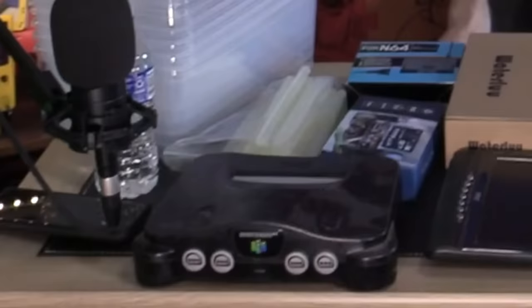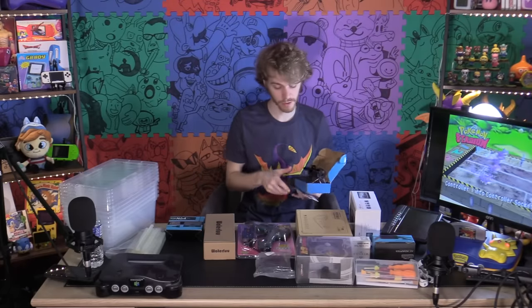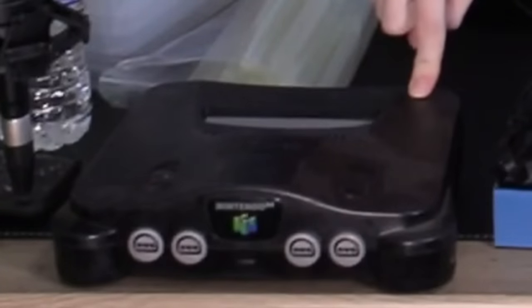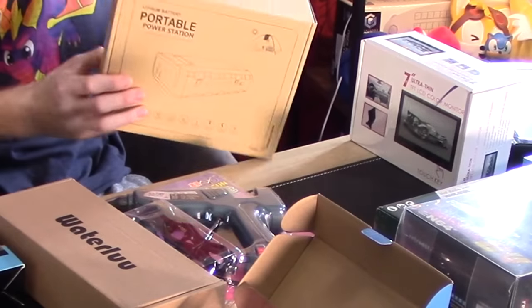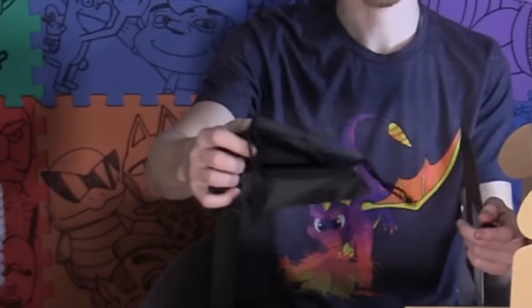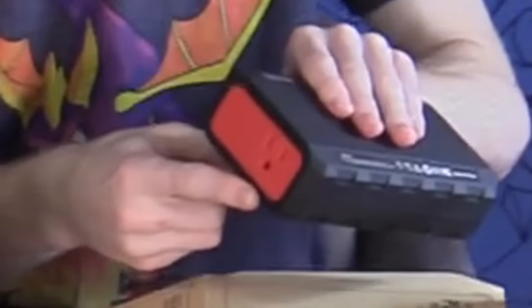So we're going to take the insides out of this. The insides of the N64 will be connected to the screen. Now this has a power source, so it's also going to need to be plugged into the battery. So far we have the N64, the screen, and this all plugging into one battery on the inside. The battery might be the most expensive component out of all this — you can tell because it comes with a carrying case. It's got a lot of ports on it, but the important thing is just a standard outlet.